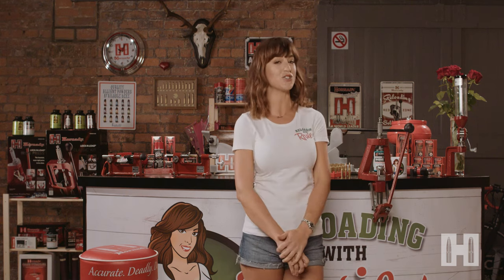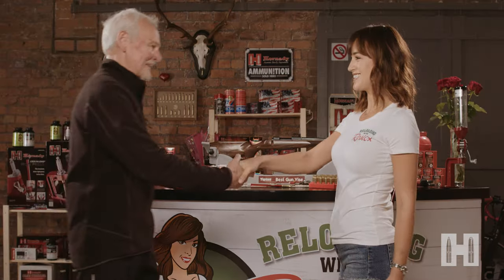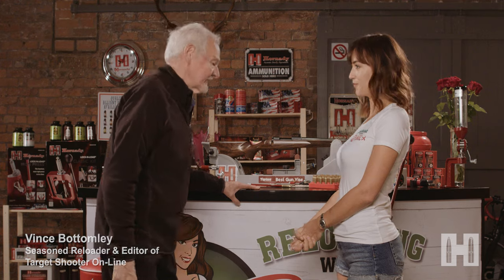Today I've invited Vince Bottomley to join me in my shed. Vince and I go way back. Hi Vince. Hi Rosie. Thank you so much for coming. So Vince, you are a reloader as well, right? I've been reloading for god knows how many years. I started reloading like most shooters to save money, but now accuracy is just as important. Okay, well I'm excited to learn so let's get started.